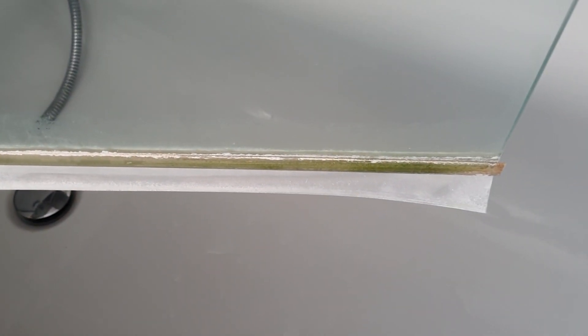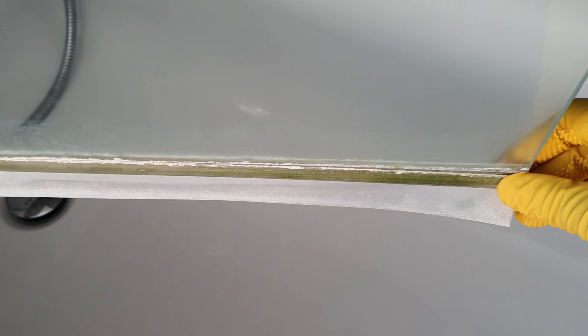A lot of you may not have known this, but this strip is detachable, so you can just take it off. All you do is drop it down and slide it off.